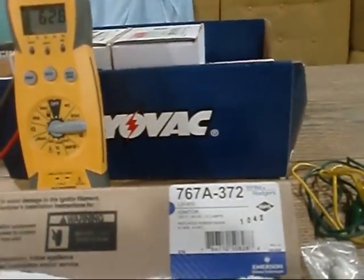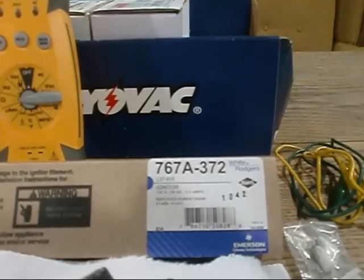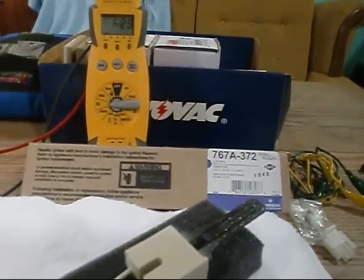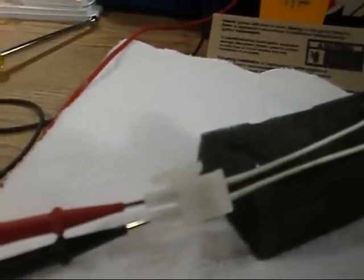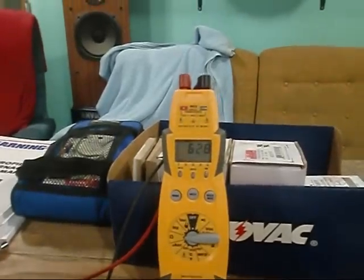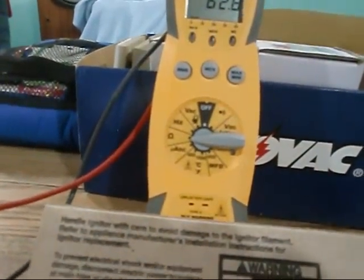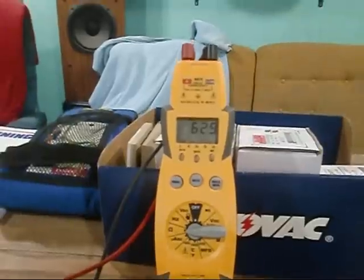We're going to start out with this 767A-372 White Rogers igniter, 120 volt, 5 amp. I've got my field piece fired up with the probe stuck in the bottom. I tried not to jam them in too hard — didn't want to ruin my new igniter. Like I said, I was always told 40 to 90 ohms, and we're looking at 62.8 on this one, set to ohms.